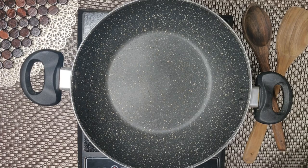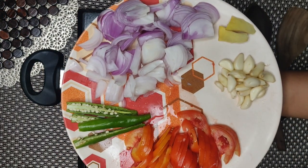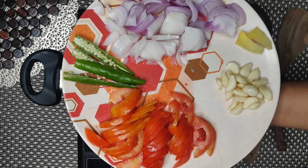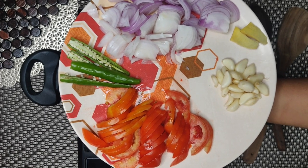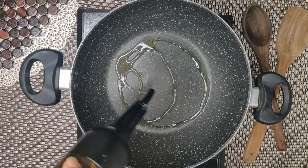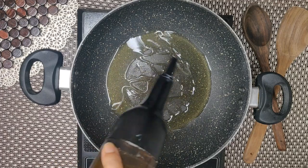For Palak Paneer, I have sliced onions, green chilies, tomatoes, garlic and ginger. You don't need to chop them finely, because eventually we will grind it. So I will add some oil.